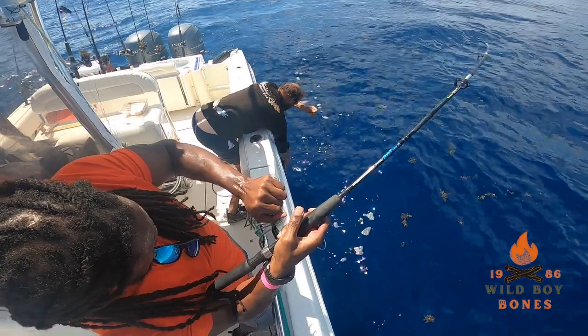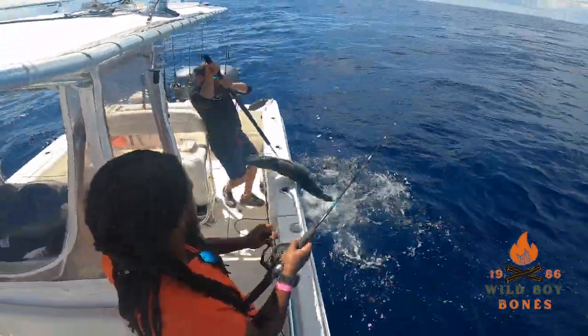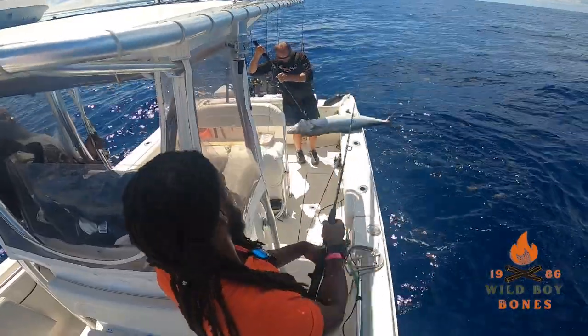What's good y'all, it's Bones back at you with another one. So I was digging through my deep freeze and I came across a pleasant surprise. Last summer me and some buddies went fishing — shout out to Captain Chris with Spooled Rotten Charters out of Swansboro, North Carolina.